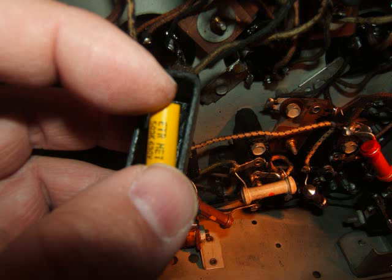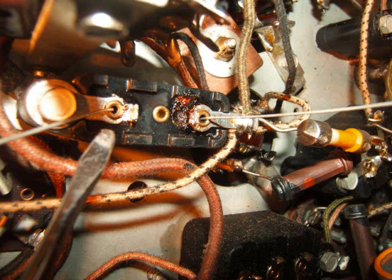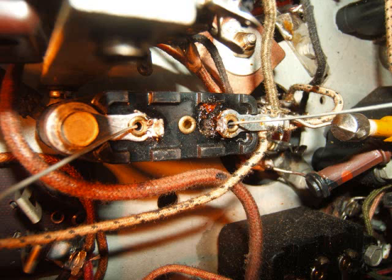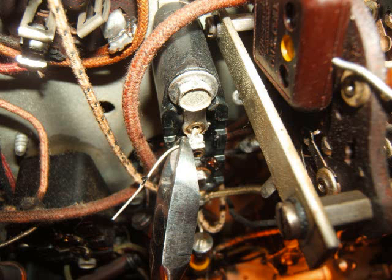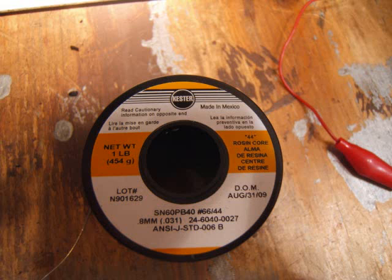Now you just shove the new capacitor into the original holes in the old block, and there are the leads poking out the top. I use my screwdriver to show where the leads come out through the original holes. I take those leads and wrap them once around the original lugs using pliers — get it nice and neat. Then I cut off the excess with diagonal cutters. I use good Kester solder with a rosin core, number 44 — smaller diameter, works really well. My wife got me this.